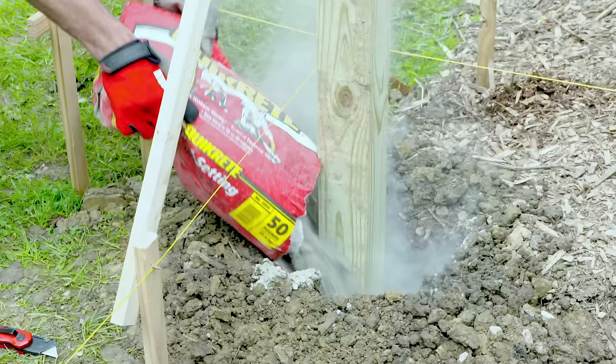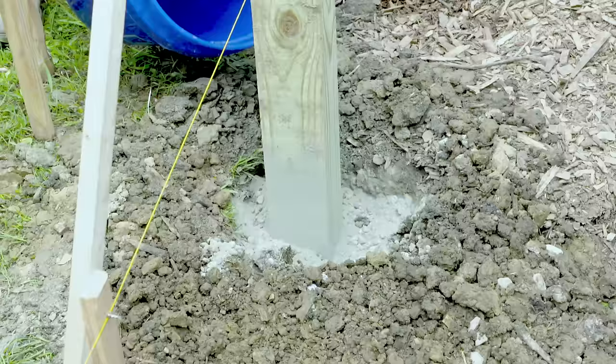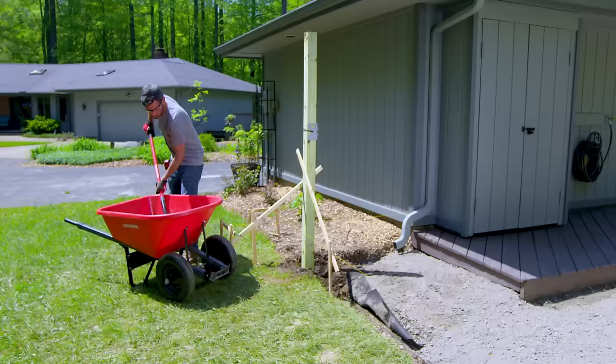Add the fast-setting dry concrete mix into the hole until it's about three to four inches from the top of the ground. Check to make sure the post is still level. Then add water following the manufacturer's instructions.